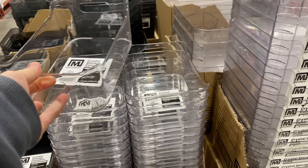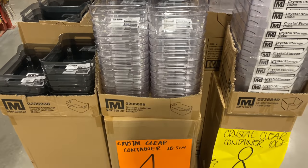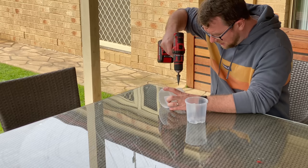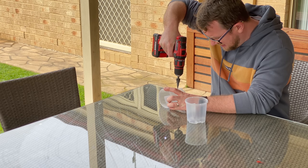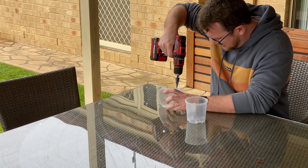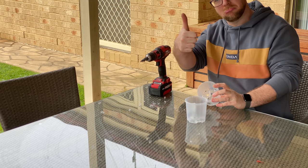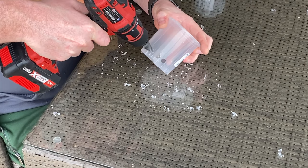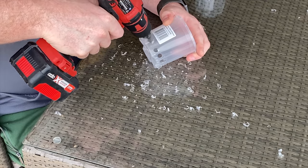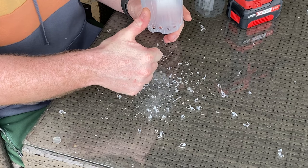They call it a crystal clear storage container - basically just a little tub that you could put makeup in or maybe sit in your fridge. It is food safe. Back at home with the filter sock pots, I'm putting a few drill holes in the bottom just to get a little bit of extra flow. I'll speed the footage up so you don't have to watch me drill 20 holes in the bottom of a container. They do already have holes in the bottom, but I felt it could just use a little bit of extra flow. It should work well either way.